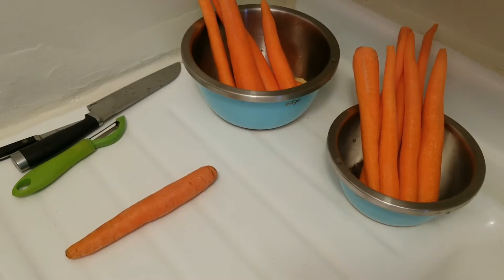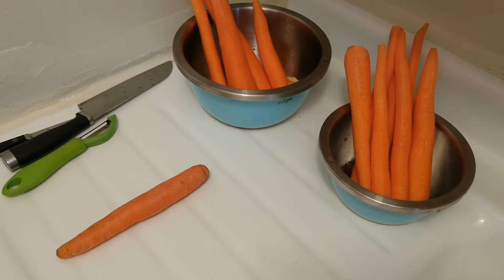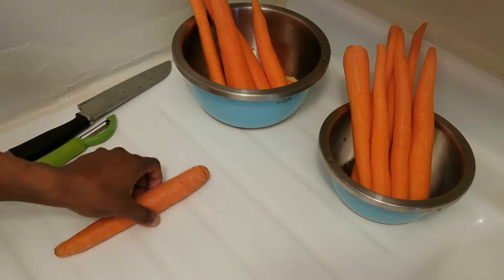Welcome back to my channel everyone. Today we are going to make carrot sponge. I'm going to show you how we make it back home, and another way I prefer to make it as well. So I have my carrots.